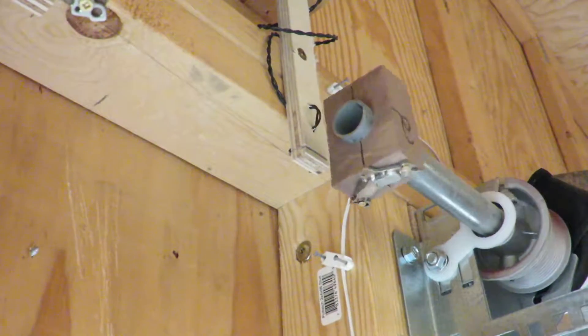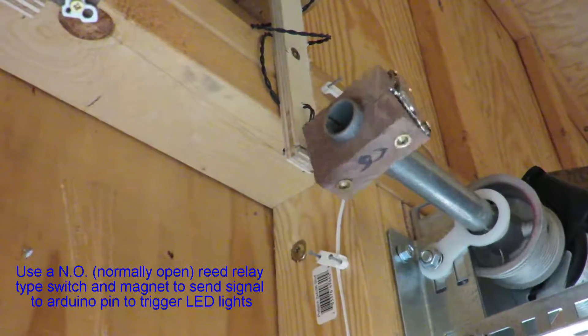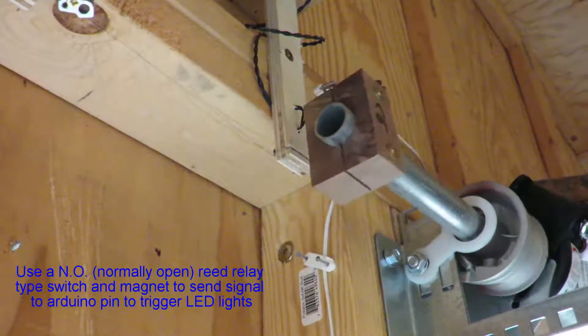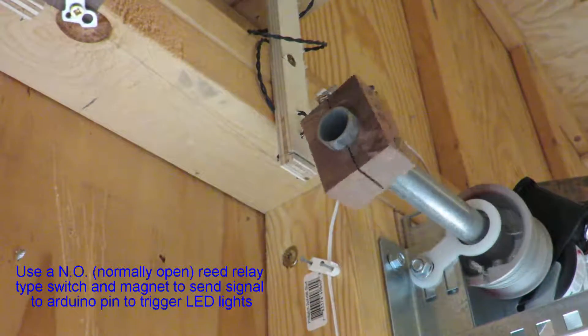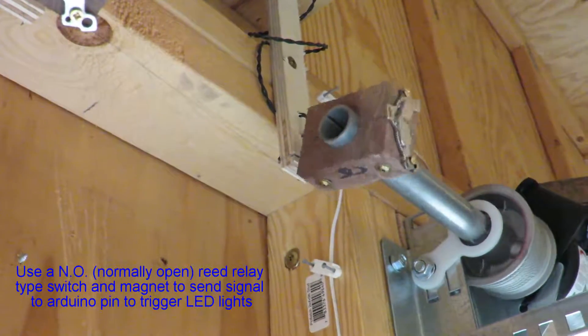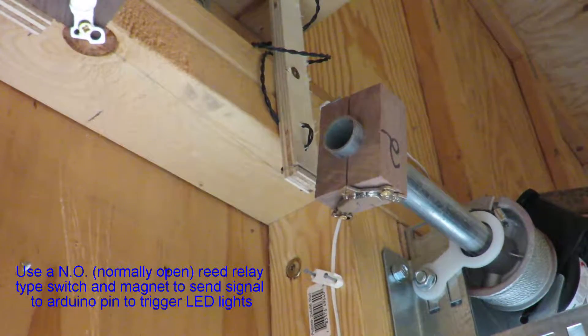I always wanted the garage doors to turn the lights on, and for that you need 110V. What I have here is a little normally-open reed relay — when the magnet gets close to it, it makes the connection, the pin goes high, and it turns the lights on for about 120 seconds, which is plenty of time to get out of the car and out of the garage.